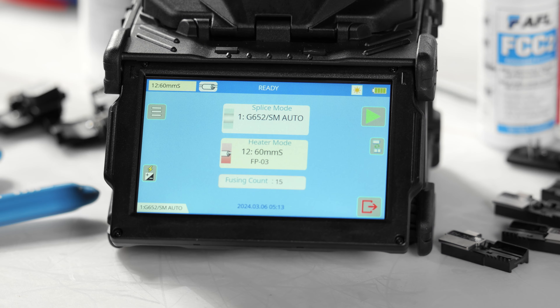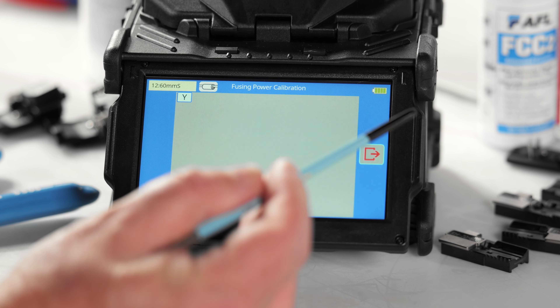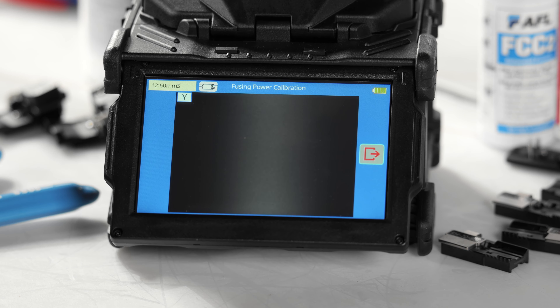The last step of the setup process involves conducting an arc calibration. Select the shortcut to access the arc calibration function. Prepare two standard single mode fibers as if you were going to splice, load them into the splicer, and press the play icon to start the process. This only takes a few seconds and is not only integral to the initial setup, but should also be performed at the start of each day to keep your splicer running at peak performance.